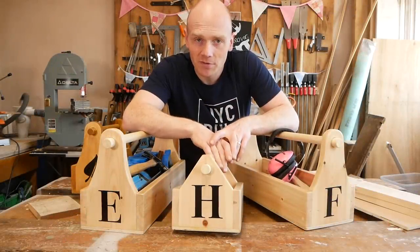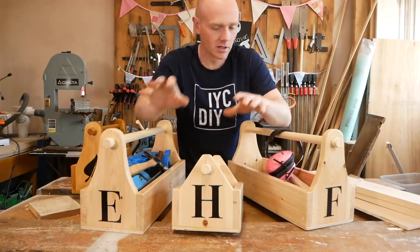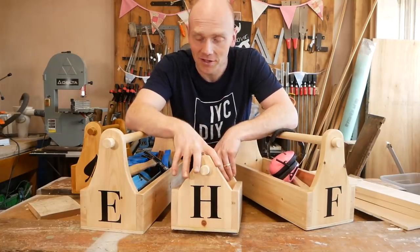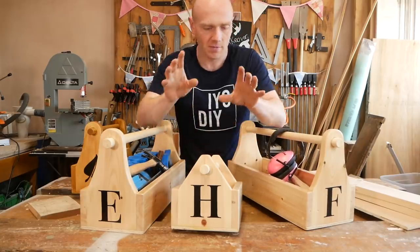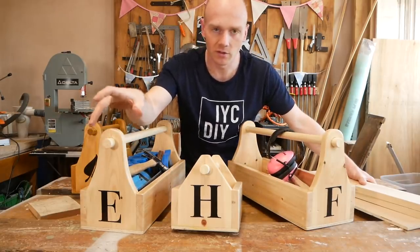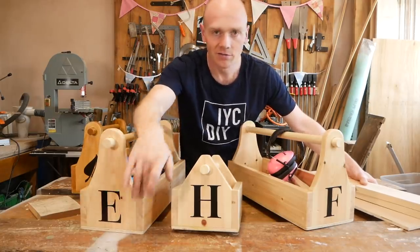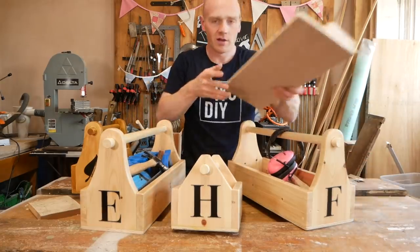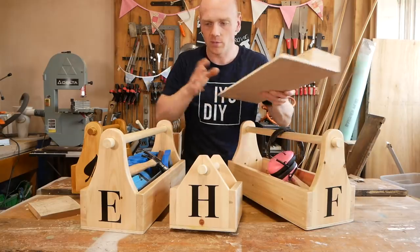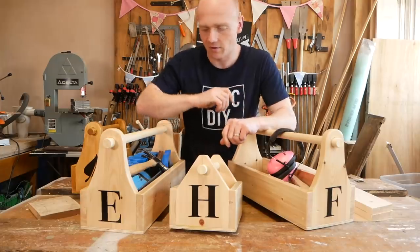I'm trying to preempt a few of the questions which will probably come up from the tiny takeover build. We haven't changed Rose's name — we just haven't built her toolbox yet. I was trying to do a few at the same time but I didn't have enough of this wider redwood timber to get them to match. I really wanted all three of the girls' boxes to match, so we've already done her vinyl lettering and it's ready to go.